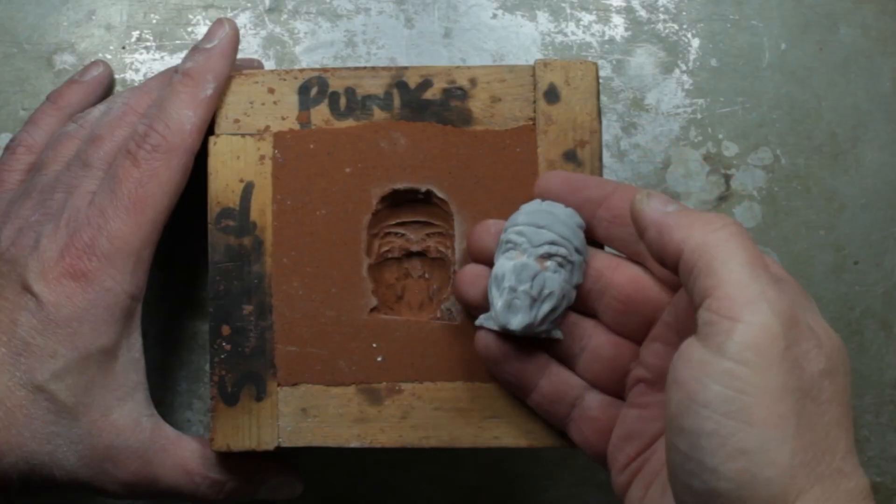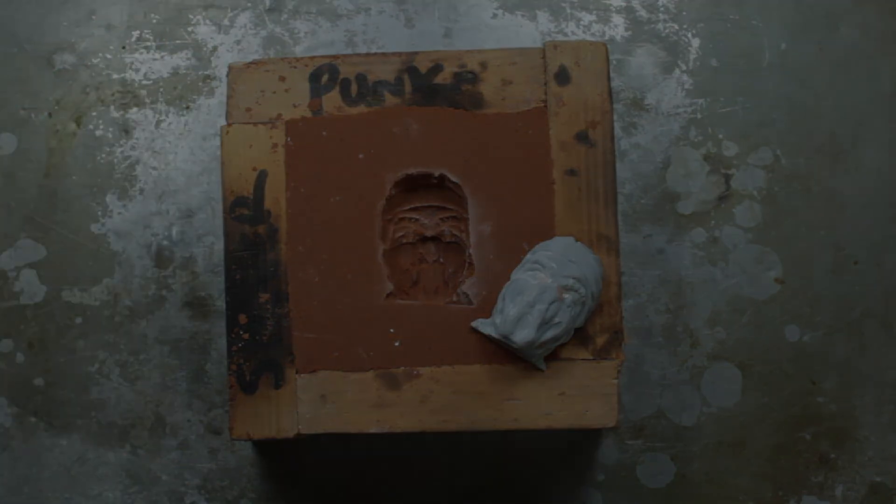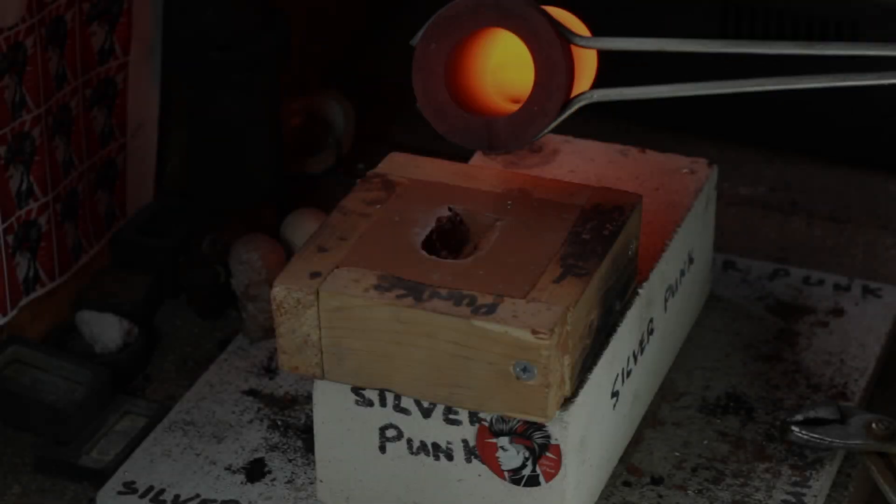As promised, here's the bonus pour. As you can see, I've done a close-up portrait — just his head basically, there he is. Let's get straight into the pour.